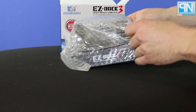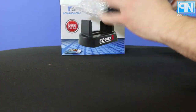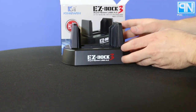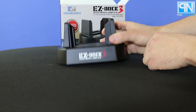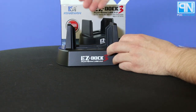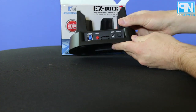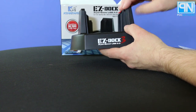Up next, you have the actual device itself. I'm going to pop it out of its bubble wrap. This is the EZ-Doc 3 from Kingwin. It has a nice good size to it and it feels like a solid build, about as solid as any other dock or drive solution out there. It functions connected to the computer, and it functions by itself, which we'll go over in the review. But we'll go over all the features first, and then we'll dive into what else is in the box.